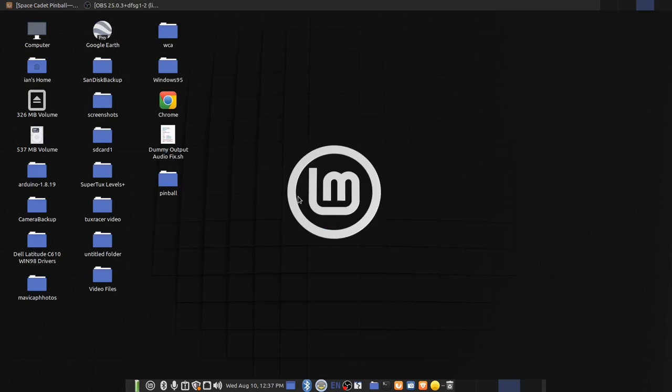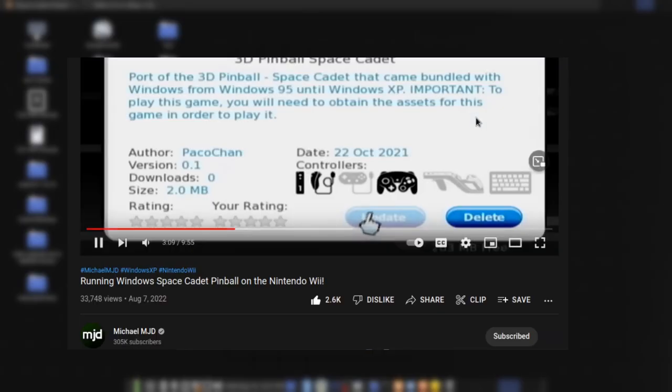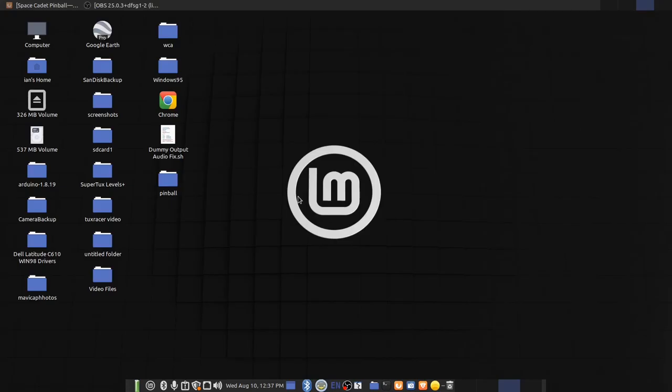Today's gonna be a kind of unscripted video, not really like most of my usual videos. This is gonna be a little bit different because today we're gonna be talking about everyone's favorite game, Pinball Space Cadet. A few days ago I saw the video MJD did about this game — he was installing it on his Nintendo Wii — and I thought, wait a minute, there's a pinball port for Linux too, isn't there?